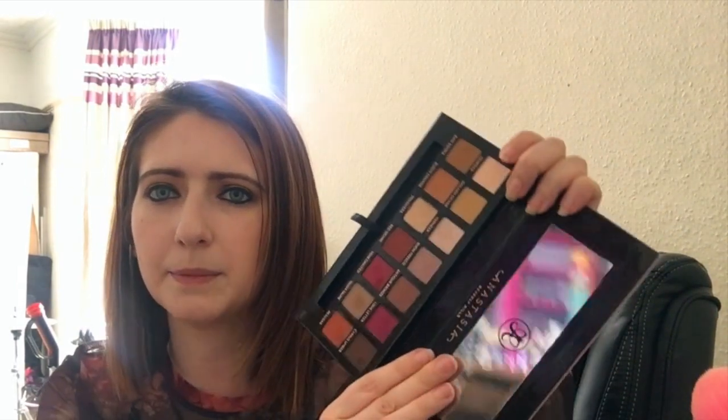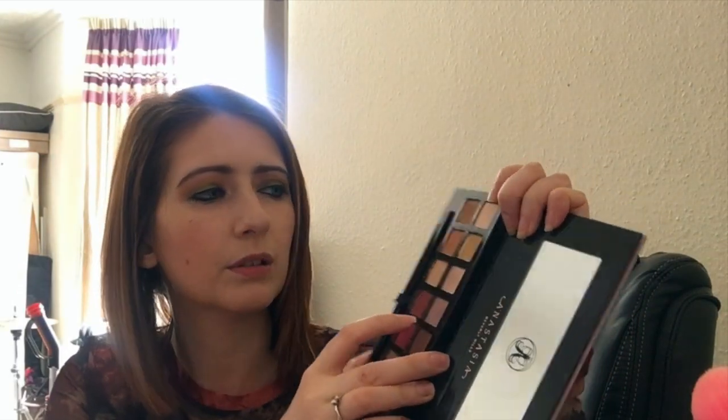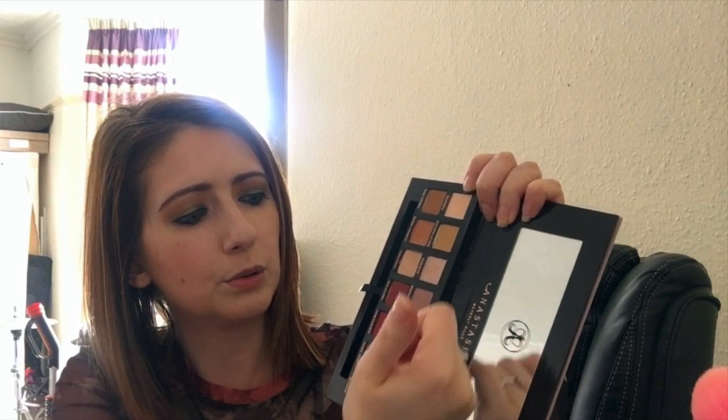I also have the Anastasia Beverly Hills Modern Renaissance original palette. I've had this for a while so mine's starting to get a bit grubby. I mostly use the transition shades at the top and the muted pinky tones, as those are the colors I tend to go for.